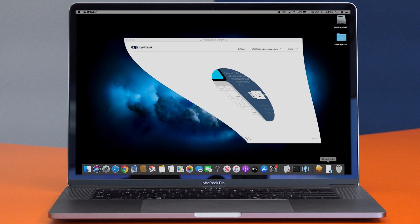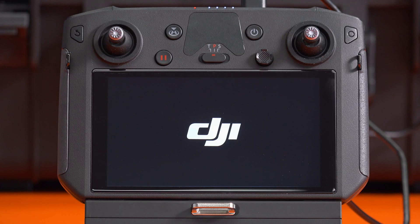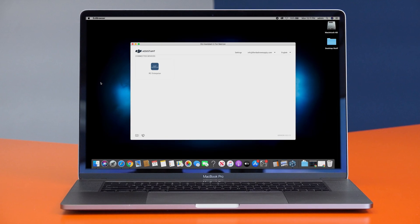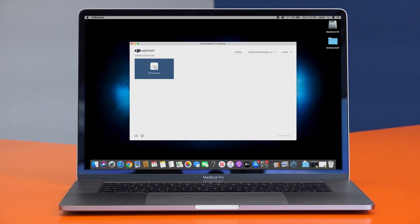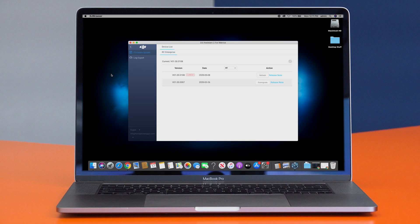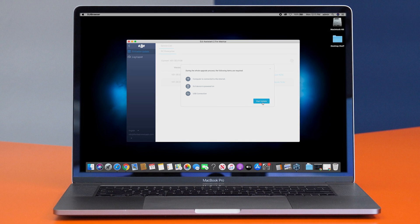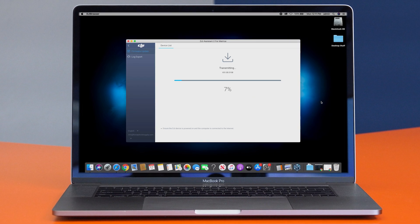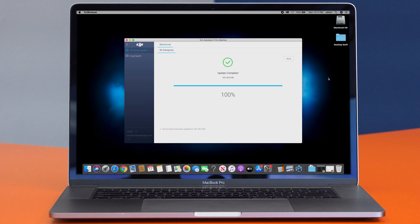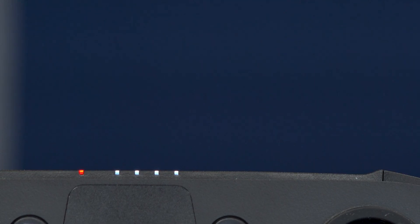Once installed, open the app. Then use the USB-A cable to connect the controller to your computer and then power on the controller. The DJI Assistant 2 for Matrice app should then recognize the controller. Select the Smart Controller Enterprise and then, under the Firmware Update tab, find the latest update available and click Upgrade. The firmware update process will consist of three steps: download, transfer, and install. Be careful not to interrupt the update process while the firmware is updating. Once the update process is complete, you will have the latest firmware installed and you can then disconnect the controller from your computer.